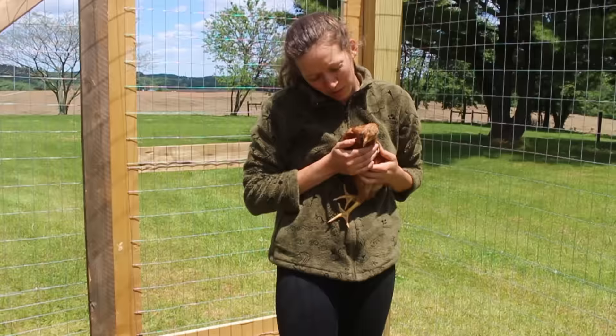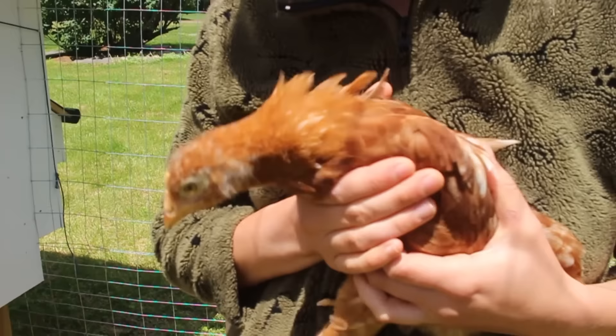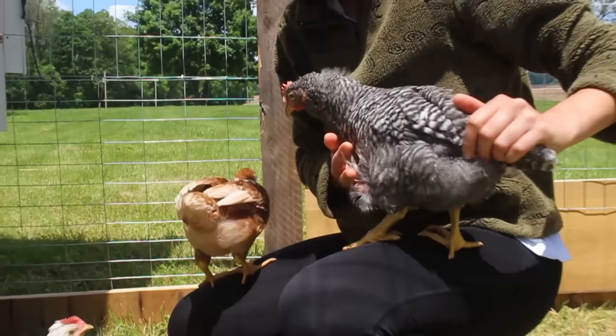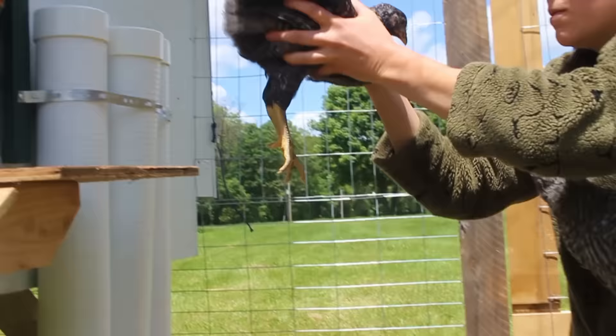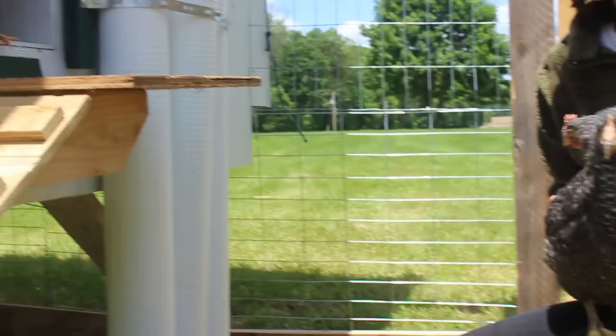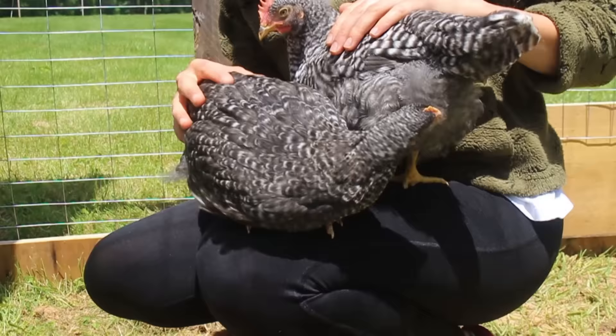You guys don't mind being picked up — say hello. Oh maybe, maybe. You like to be held — you're the softest of them all. Oh hello. You like to cuddle too. We got two big birdies. Oh, picking at her butt. Eventually we'll probably add the automatic door opener but figured for now the string is going to do.